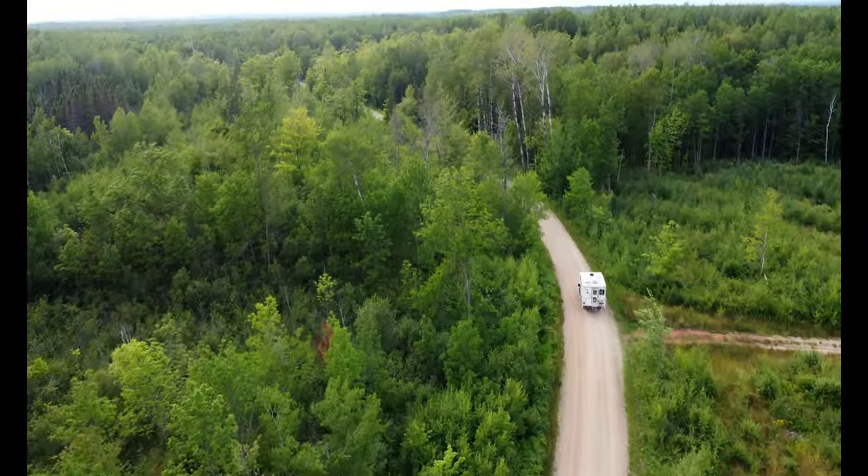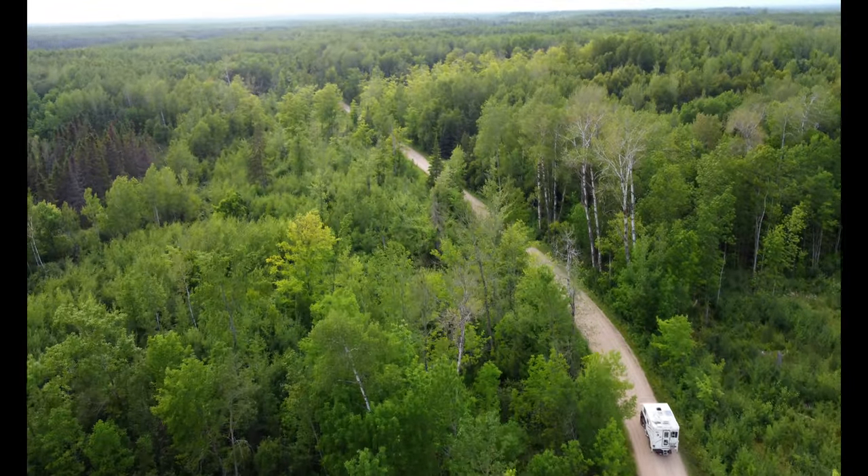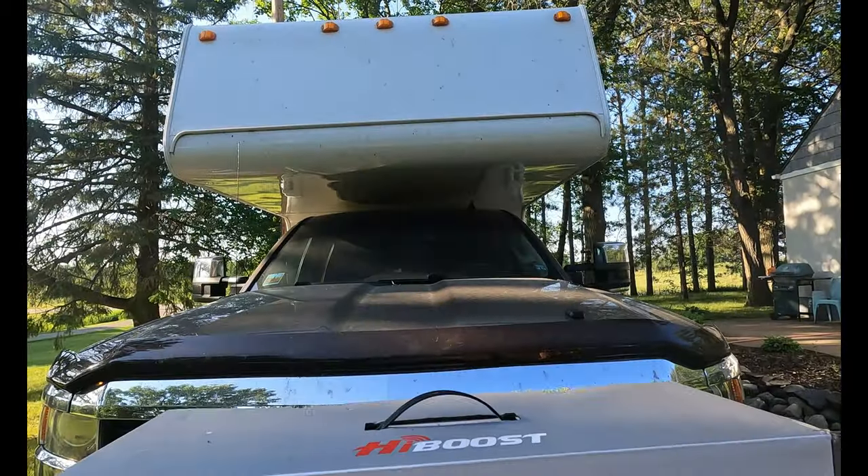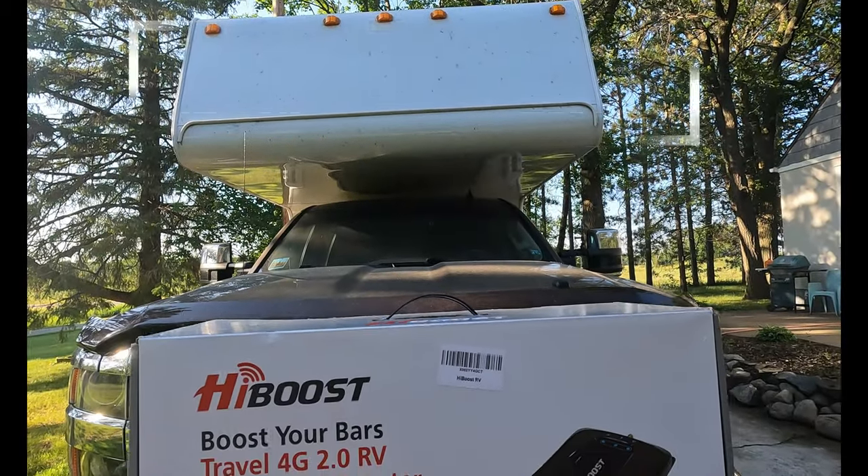Welcome back to this week's video. Today we're going to be talking about cell phone boosters — doing an install that I should have done a long time ago. You guys see how I get out to these dispersed camping spots; oftentimes I've got one bar of service. It's barely enough to send out a text and I can't make telephone calls. I'm hoping this is going to fix that problem, and I'm going to show you guys how I do it.